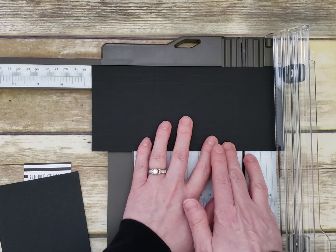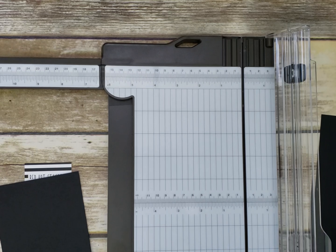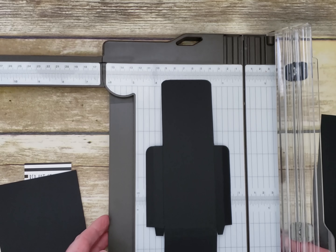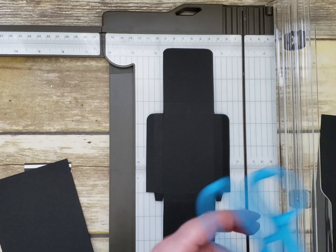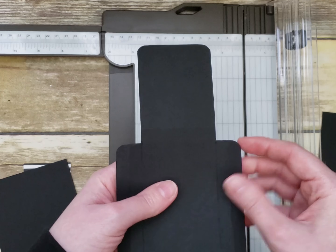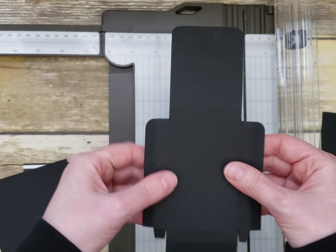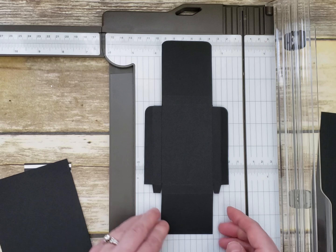Then score at 6 and 3/4. Once you have it all scored, you're going to cut the corners of your paper out so it looks like this. Use your scissors to cut out the corners — you're cutting both full pieces away, all corners out — and you need to leave two tabs at the bottom to fold in.